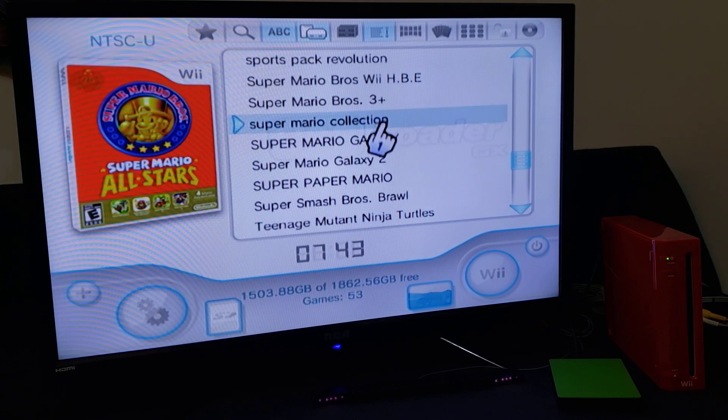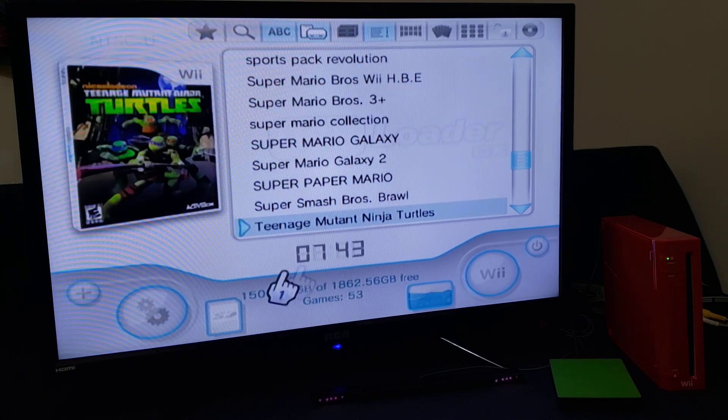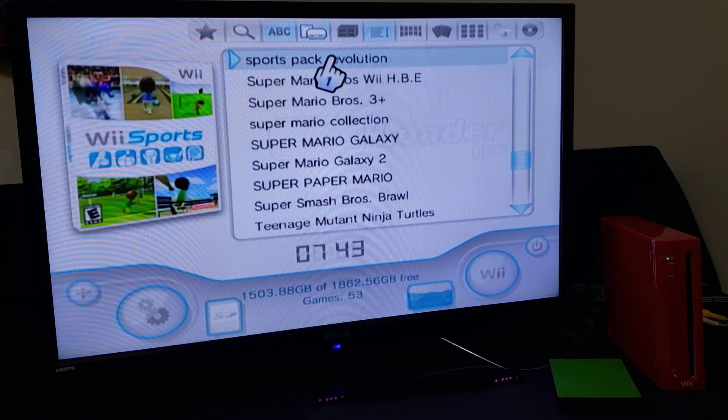As you can see, Wii Sports is actually named "Sports Pack Revolution." We're going to change it to Wii Sports. You can do this for any other game, but this is how the Wii recognizes this game.